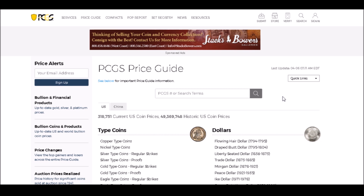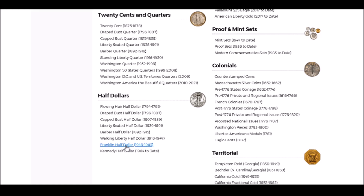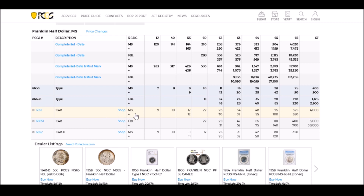The repunched mint marks we're going to look at are ones that can be found in the PCGS price guide. PCGS only lists the top varieties — they don't list any secondary or minor varieties, just the main ones. So if you can find a value in the PCGS price guide for a variety, it's typically a desirable variety. We're going to scroll down to the half dollars and go to Franklin Half Dollars, minted 1948 through 1963. The price guide has listings for MS or FBL — FBL stands for Full Bell Line, which deals with the reverse.